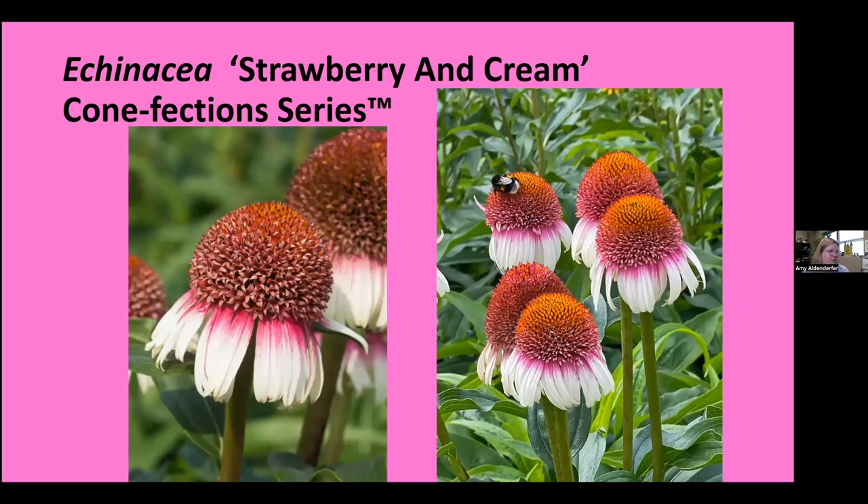The last echinacea is 'Strawberry and Cream.' It has a little bit rounder cone, gets about 24 inches tall and wide, and is plantable in pots. I like it for the little short petals that look like a little skirt — they start out strawberry pink and fade to white at the tips. It's part of the Conefection series of double-flowered coneflowers, likely all with sweet treat names. Butterflies and bumblebees love this plant. All the echinaceas are long-lasting in bouquets as cut flowers — just make sure you shake off the bees before you bring them inside.